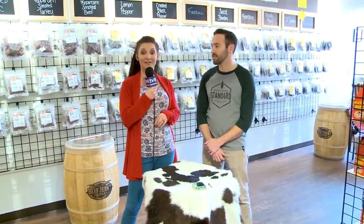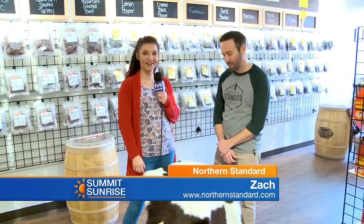We've got Zach, who just arrived here from Northern Standard, so welcome Zach. Thanks for joining us. Thanks for having me. So first off, if someone is not familiar with Northern Standard, give us a little background of who you guys are and what you're all about.